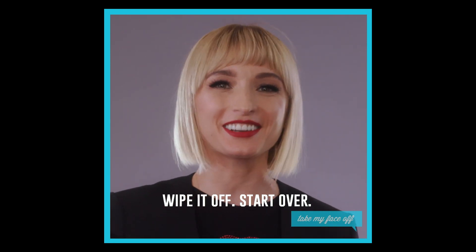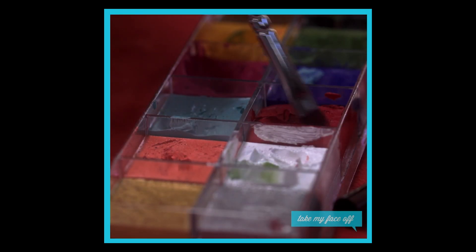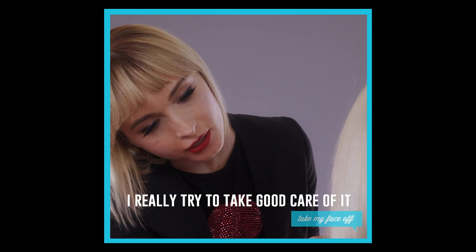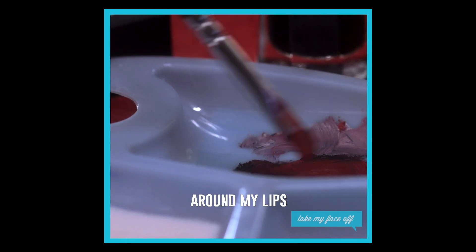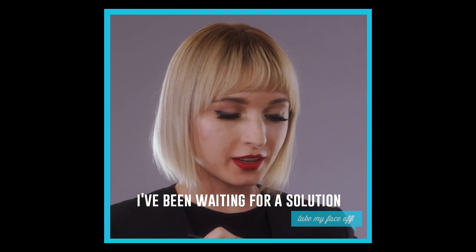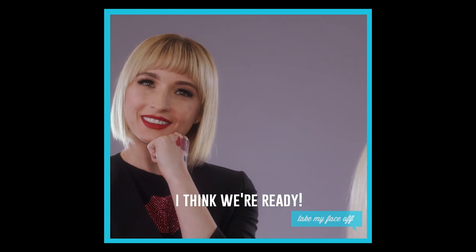Wipe it off, start over. Now my skin is really, really sensitive, so I really try to take good care of it and be really, really gentle with it. Sometimes my skin will get rough around my lips and my lips will get trapped, so I've been waiting for a solution for a long time. I think we're ready.